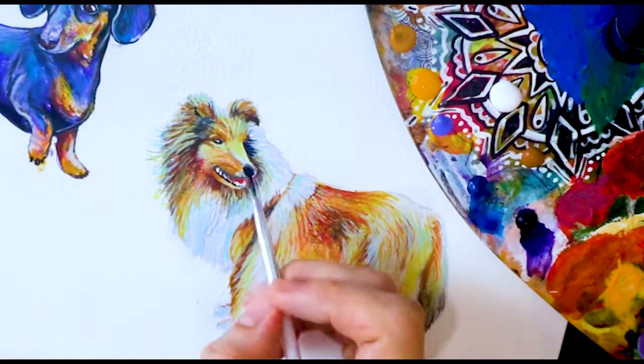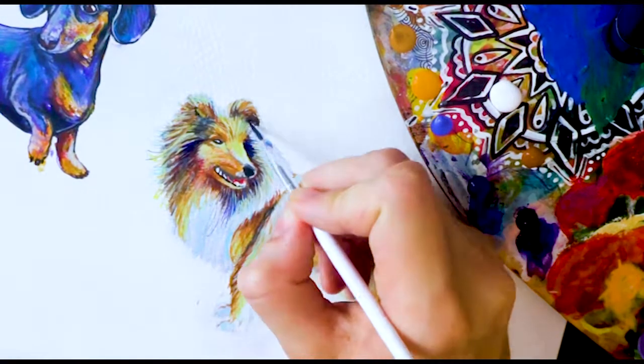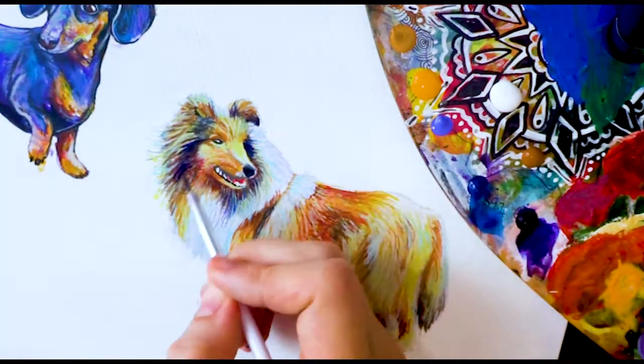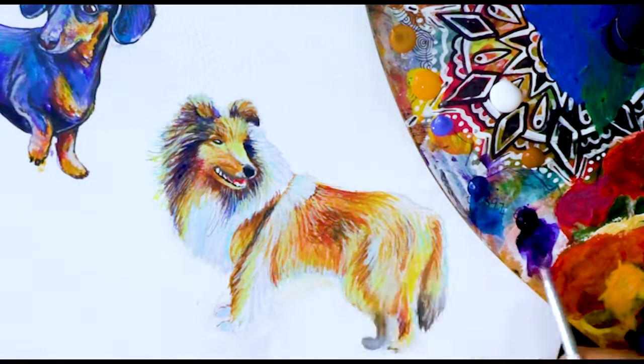A lot of people ask me how I choose the colours that I use to paint my animals. And it's a lot simpler than you might think, because really all I'm doing is accentuating the colours that are already there. This might be confusing for some people, so I'm going to explain how it works.